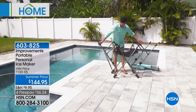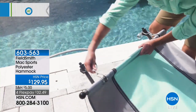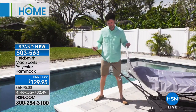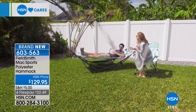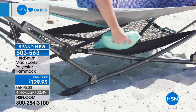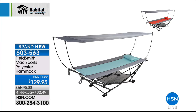The Fieldsmith hammock — from the same people that make Origami, their sister company — folds so you can put it away. No trees required. Powder-coated steel. Comes with the pillow and carrying case. No tools required. One person can build it in about five minutes. 225-pound weight capacity. Great for being off the ground at the beach, outings, and picnics. Blue or red are the options. $32 on any debit or credit card plus shipping. Item number 603-563.